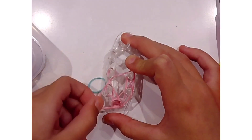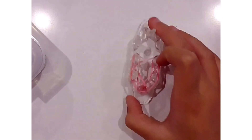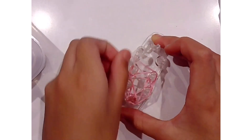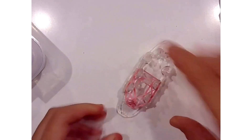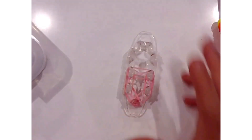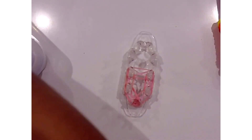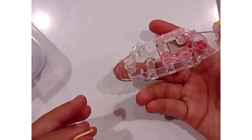If you guys don't have a monster tail, there is a way you can make your rainbow loom into a monster tail. You will need two rainbow looms to make it into a monster tail though. So if you only have one rainbow loom and you want a monster tail, it is better to purchase your own. I found this at Michael's — I went on a band spree and got the monster tail.